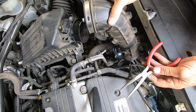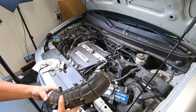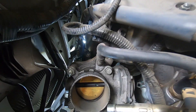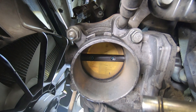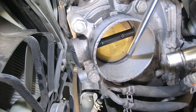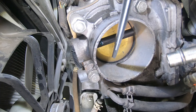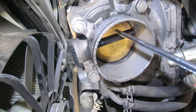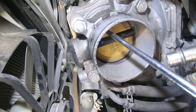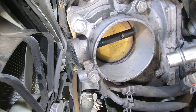Now lay the air intake hose aside. Here's the inside of your throttle body. This throttle plate is factory set to allow air to enter the engine. But when you get dirt and grime built up here, it closes off air which would usually be allowed to enter your engine. Then your computer has to try to compensate. This is why you get idle surge, rough idle, or even stalling.